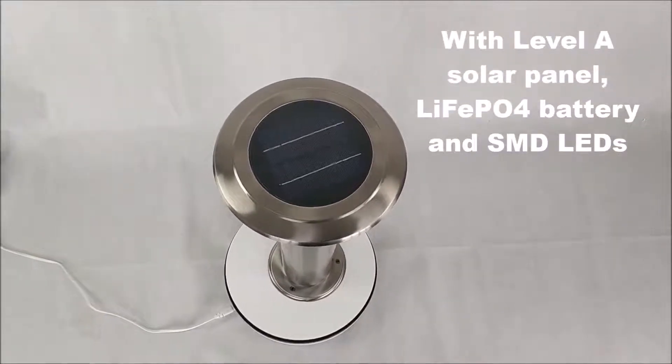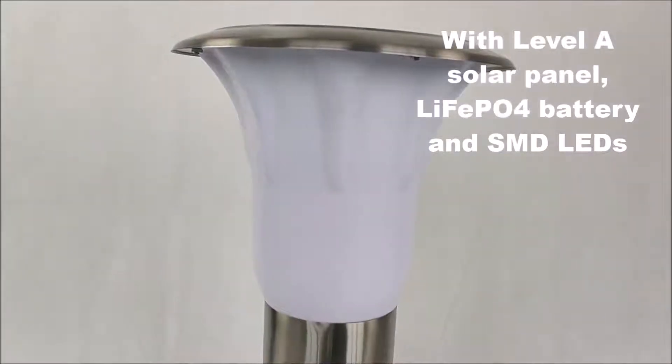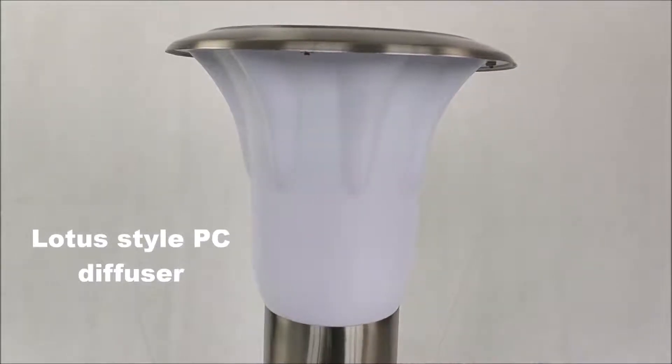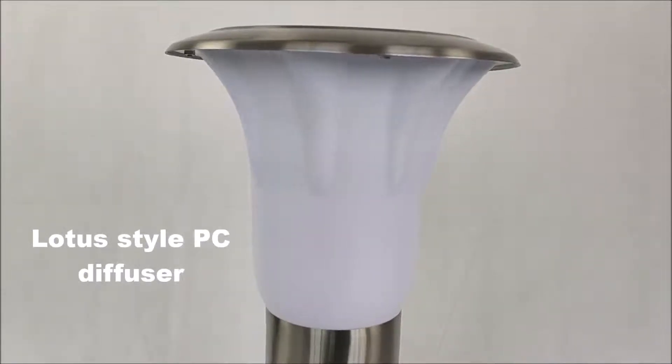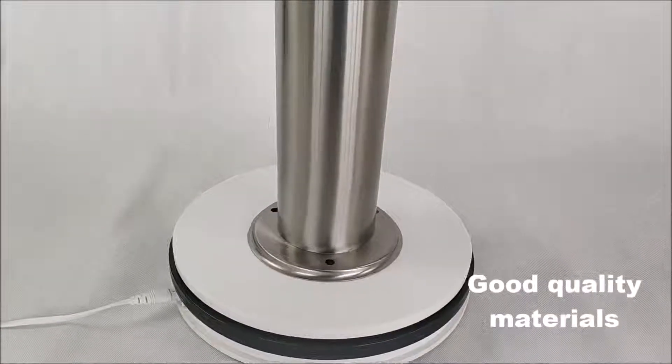With level A solar panel, LiFe battery and SMD LEDs. Lotus steel PC diffuser. Good quality materials.